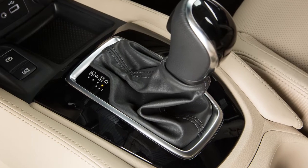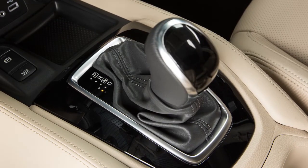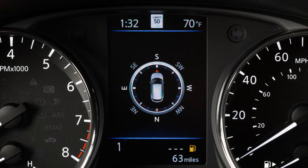Shift ranges can be selected manually when the shift lever is placed in the manual shift gate. In the manual shift mode, the shift range is displayed on the position indicator in the meter.